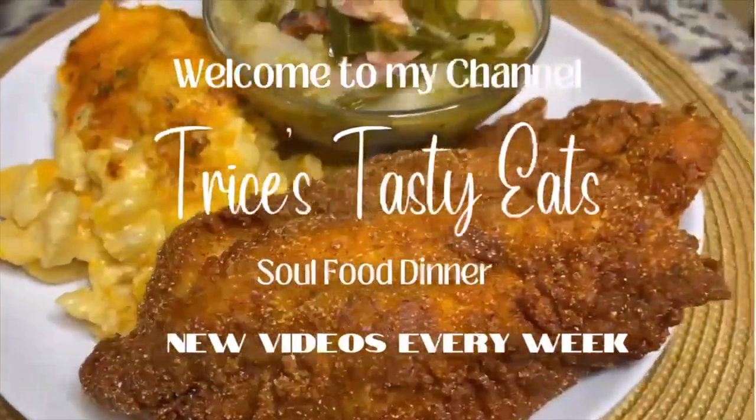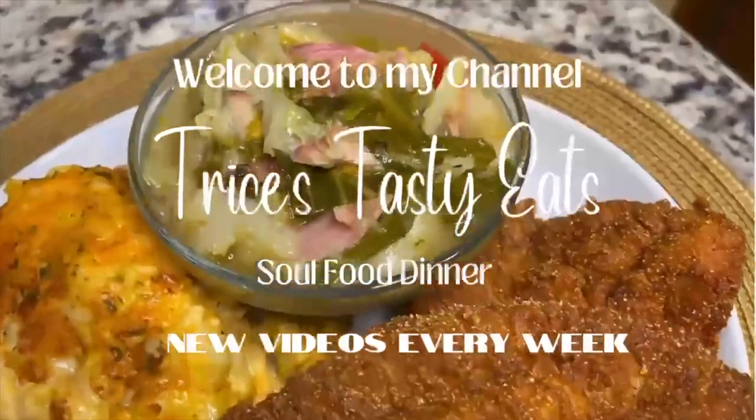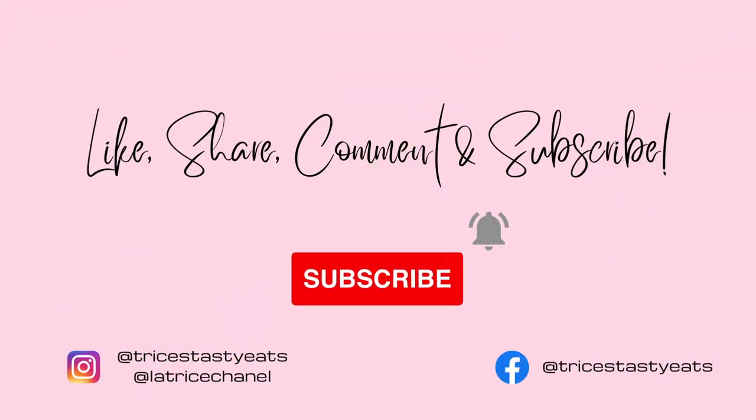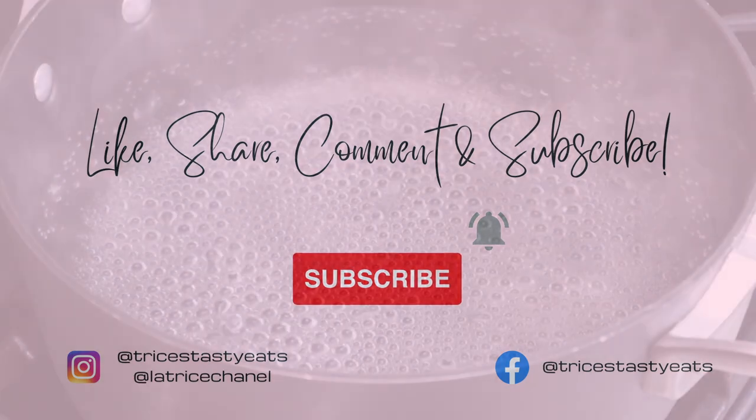Hey guys, today we're making a soul food dinner: some mustard fried fish, some mac and cheese, and some cabbage. Please make sure you like, share, comment, and subscribe. Let's get started with the recipe.